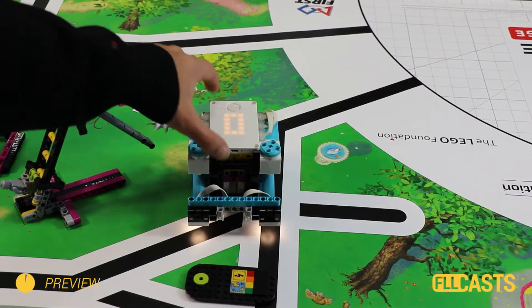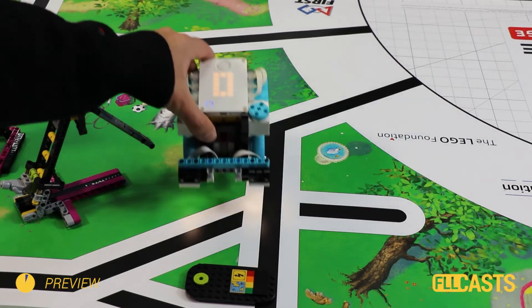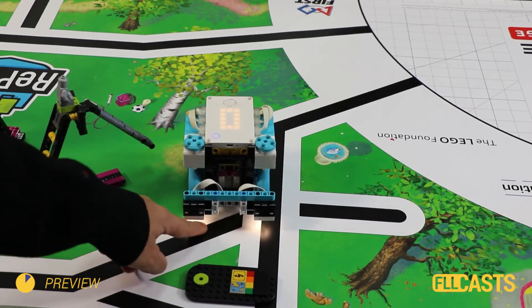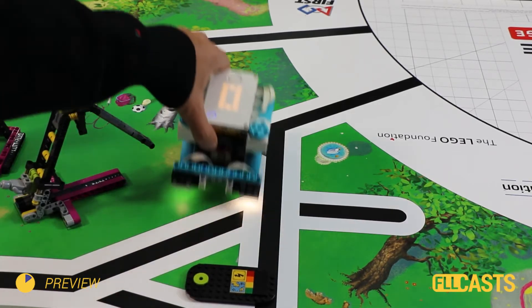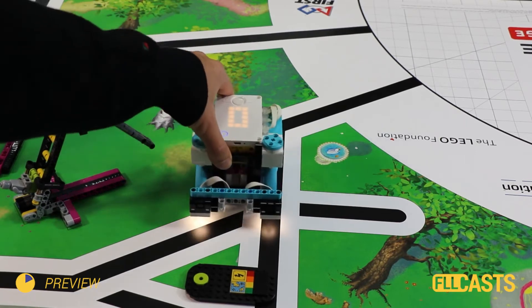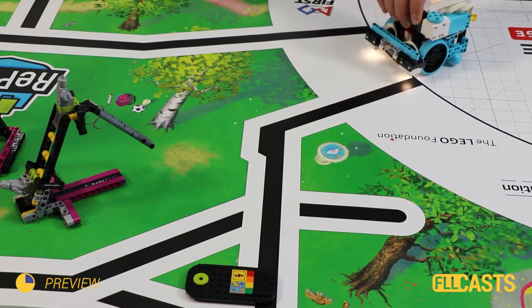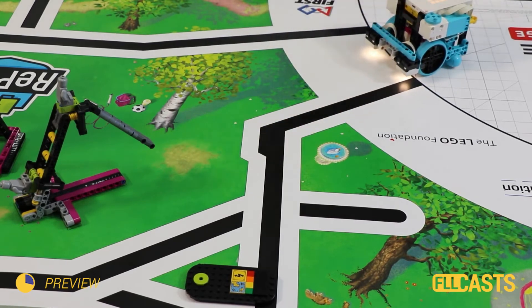In this video tutorial we use the Lego Education Spike Prime and program the robot to stop at an intersection. We follow a line and we stop when we detect another line on the right.